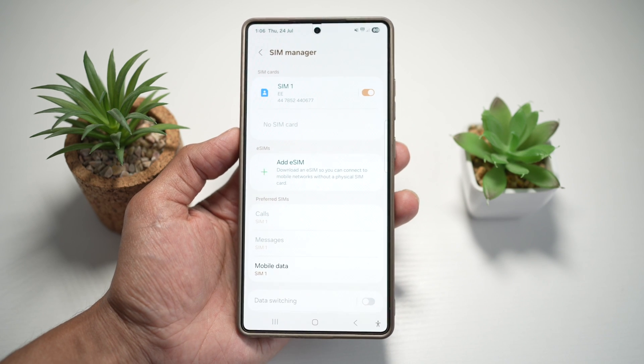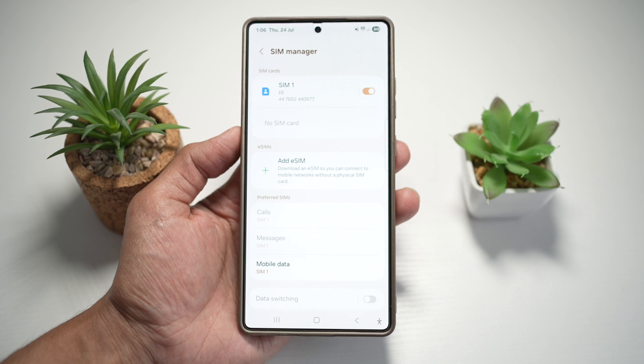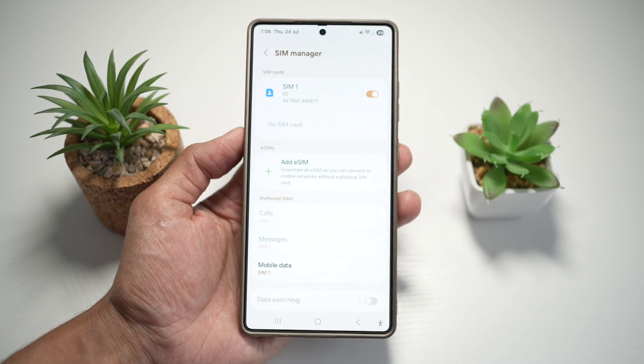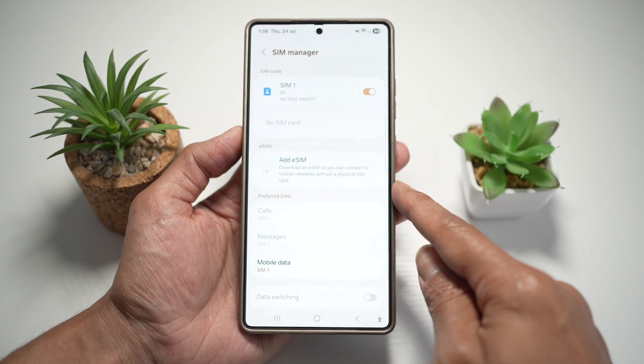This is extremely useful when you're flying abroad — you can buy eSIMs online for the country you're visiting, so you can get data and use the internet while you're abroad. Tap on Add eSIM to get started.